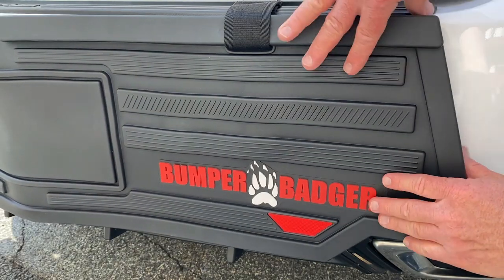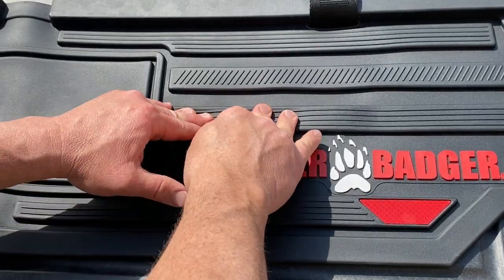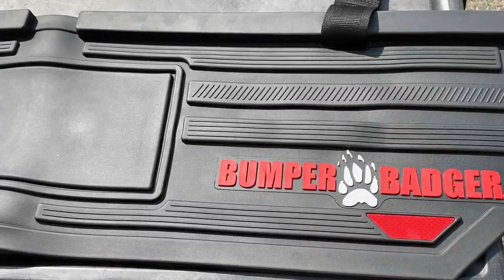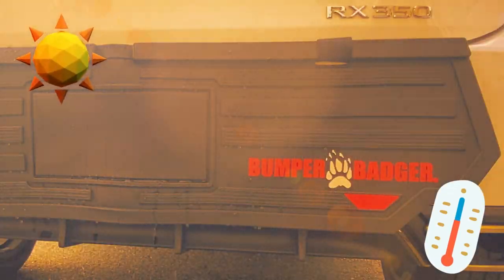All Bumper Badgers are made from a thick and flexible polymer material that's designed for outdoor performance. It's soft, smooth to the touch, durable, and easy to wipe clean. It's water repelling and designed for any environment, hot or cold.